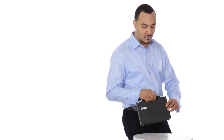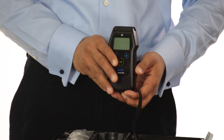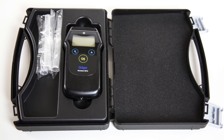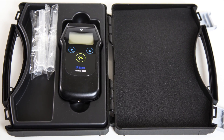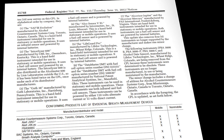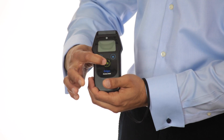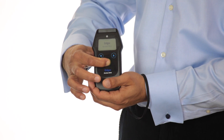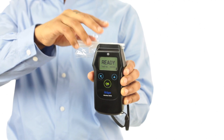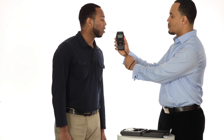The Draeger Alkotest 5510 provides fast and accurate breath alcohol analysis in a compact, user-friendly device, whether you are right or left-handed. The Alkotest 5510 meets the requirements set forth by the National Highway Traffic Safety Administration's model specifications for evidential breath alcohol testers and is included on the conforming products list for evidential breath testing. The device uses Draeger's quarter-inch electrochemical fuel cell, which is alcohol-specific and not susceptible to other substances found in a human's breath, allowing fast and accurate results even at high alcohol concentrations.